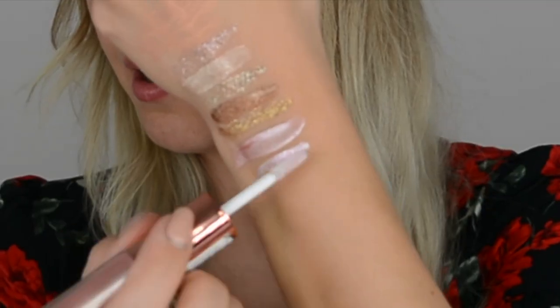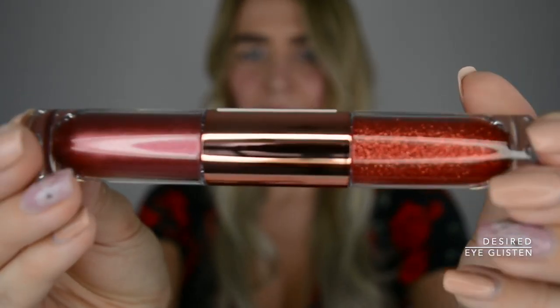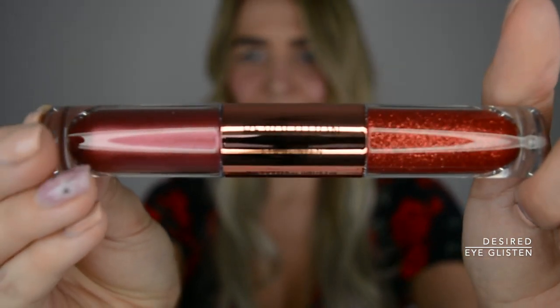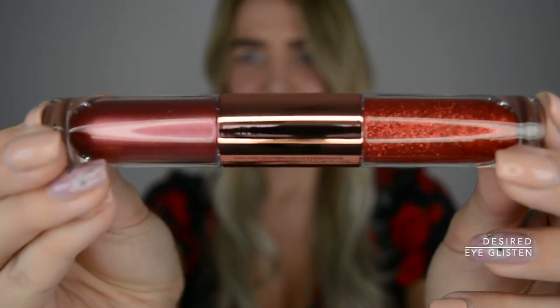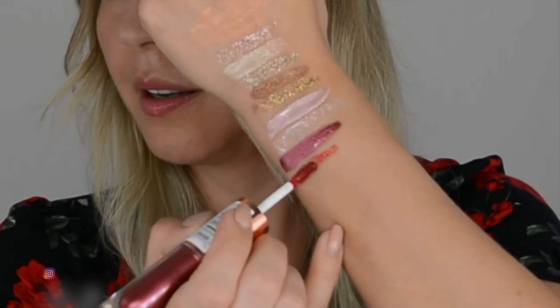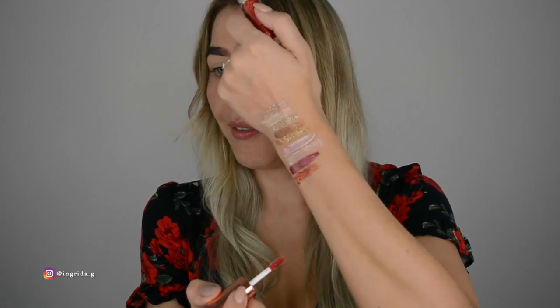Last but not least is kind of a red color — I Glisten 'Desired.' Love the names, by the way. The chrome part first — this is really intense. This is the most pigmented of all. Wow! It's definitely there, no denying that. So far it looks amazing, I can't fault it in any way. I'm a bit scared how it's going to work on my super hooded eyes.